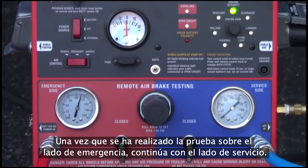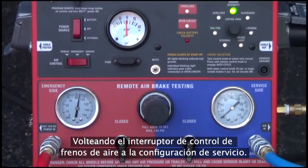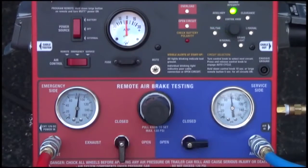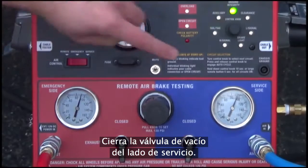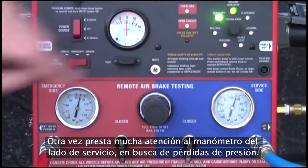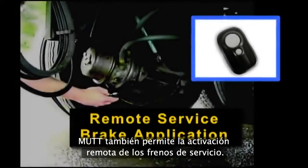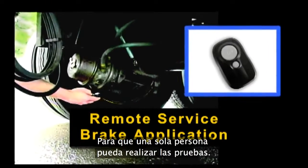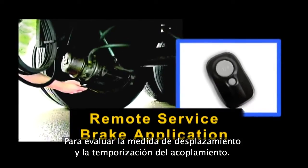Once the emergency side has been tested, proceed to the service side by flipping the air brake control switch to the service setting and opening the service side ball valve. Once the service side has charged to the desired testing PSI, close the service side ball valve and again pay close attention to the service side air gauge for any pressure loss. The MUT also provides remote activation of service side brakes to allow for one-man testing, stroke measurement, and engagement timing assessment.